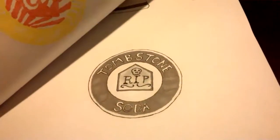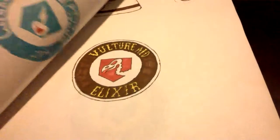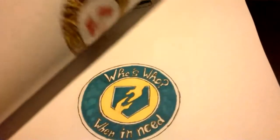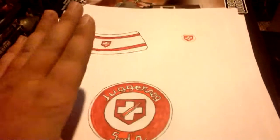So of course it's Juggernog, Speed Cola, Quick Revive, Double Tap Root Beer, Stamina Up, Tombstone, Deadshot Daiquiri, PhD Flopper, Electric Cherry, Vulture Aid Elixir, Who's Who, and Mule Kick. I drew them all out, and once you get your bottles I'm going to show you what you do with those.